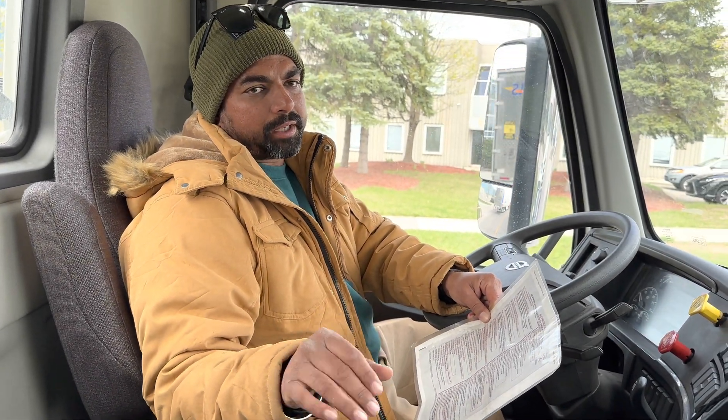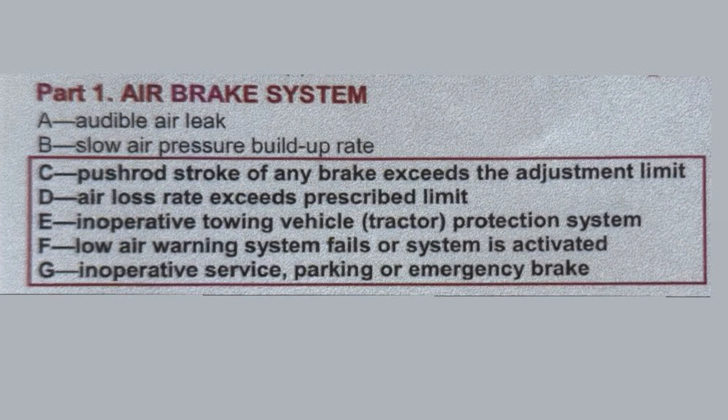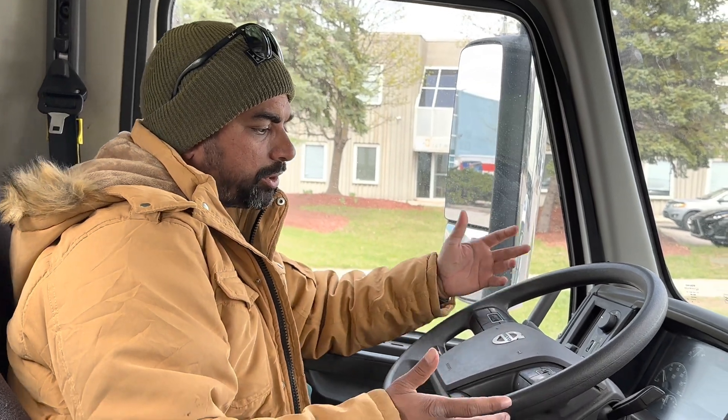Welcome back. Last question in the air brakes: what to do if the low air warning system fails to activate. This question is not in the syllabus, we only have to cover the low air warning system failure. Very simple — wheels are chocked, brakes are applied, pressure on both gauges is 120 psi.